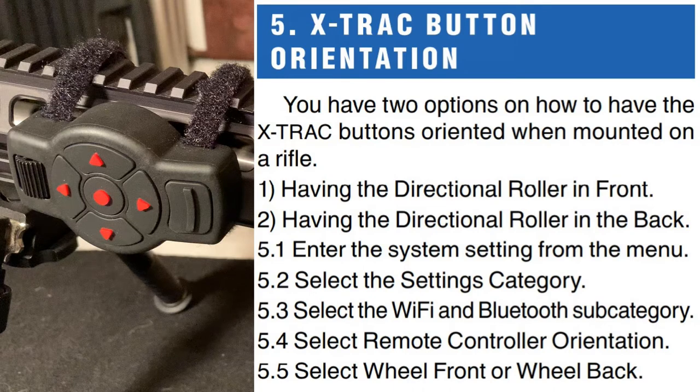Here are the instructions on how to change the directional on the roller. Just hit pause and follow these instructions.